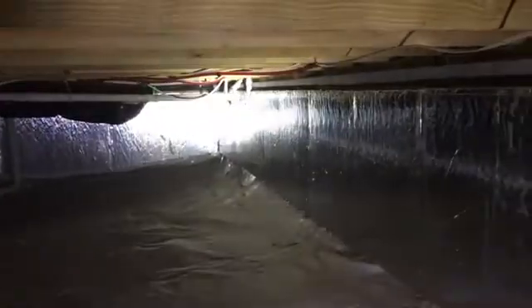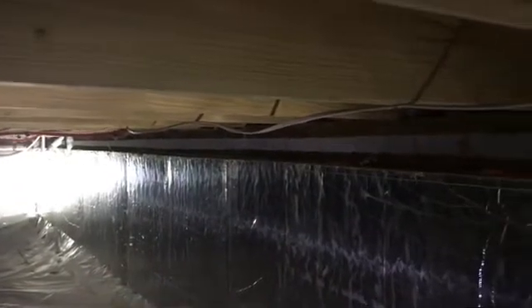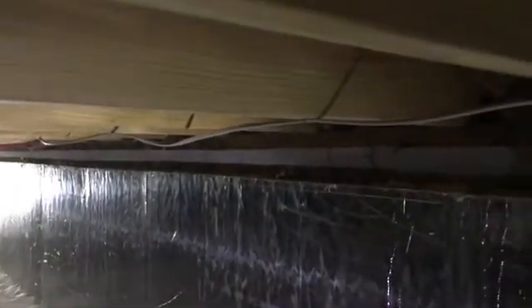But the big problem with these, and what we have to really be careful of, is termites getting behind this insulation. I've had some people say that the three-inch inspection gap here isn't all that important. But if you see all these little tubes right here, all these little dirt things — it's all termites, all termites coming up behind this foam board.